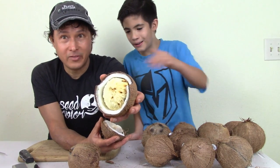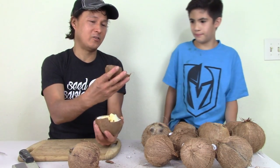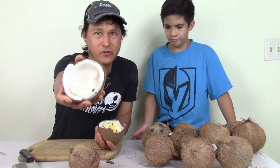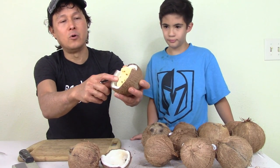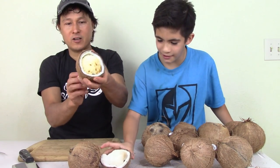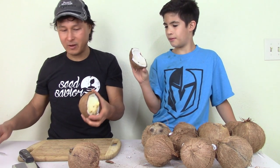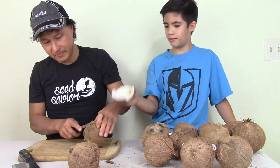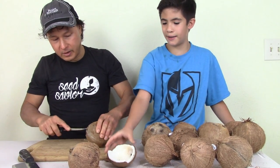Oh my gosh, look at that — it's black. This is moldy because it's so old. We're going to throw this part away for sure. You can see this sprout has a little bit of mold on one side, but the other side is good. Oh my God, that's a whole coconut sprout — I'm so glad I bought this. But yeah, that one's moldy. We're going to throw that one away.